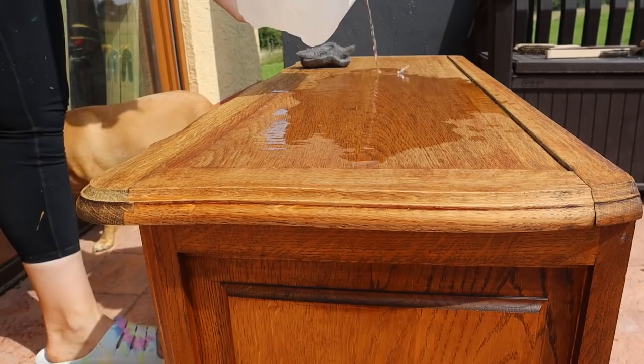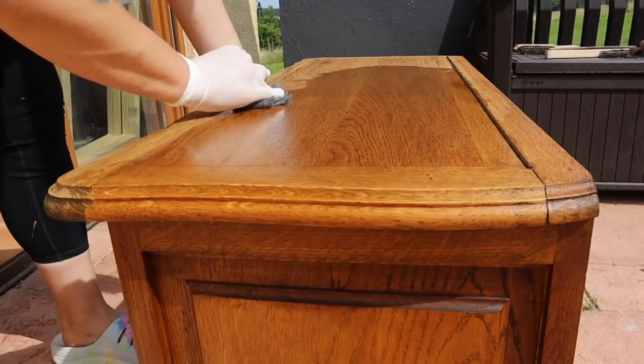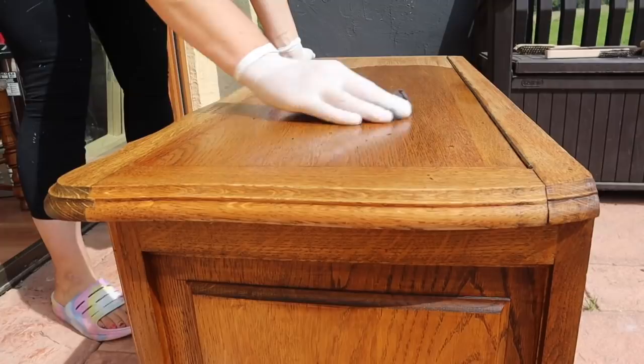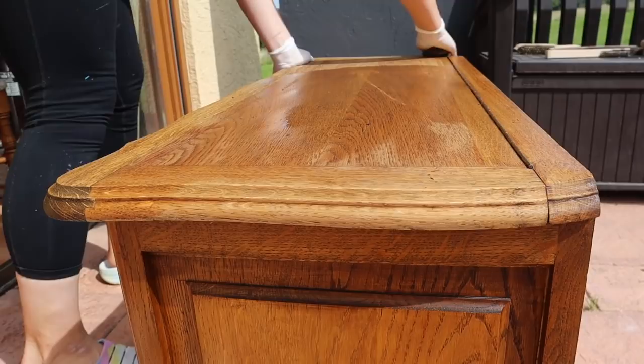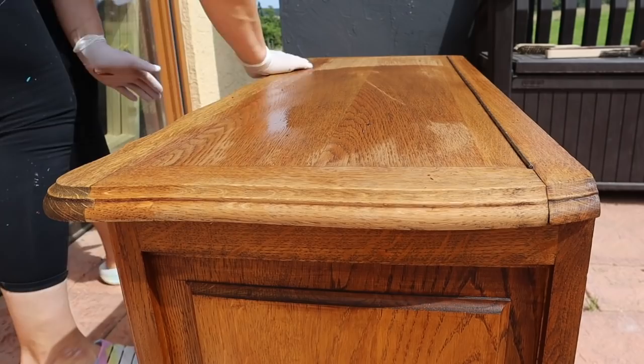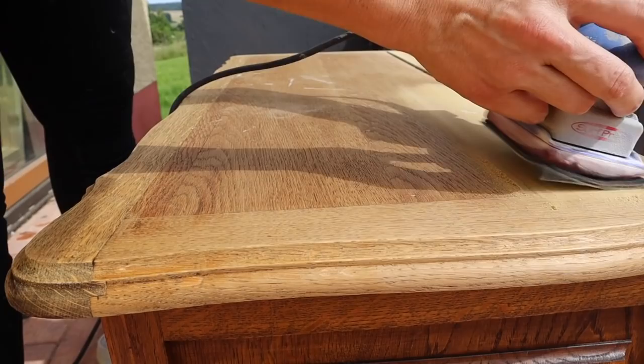The mineral spirits helps neutralize the chemical stripper so that it stops the process. It will also help get all the residual off and it opens the wood grain, which is very helpful for the next step because we are going to be doing a ceruse finish on the top. This is an oak veneer and I'm really digging that ceruse finish lately. Once the mineral spirits has dried I went through with my Surf Prep 3x4 electric sander using a 120 grit to sand down the finish and lighten it up.